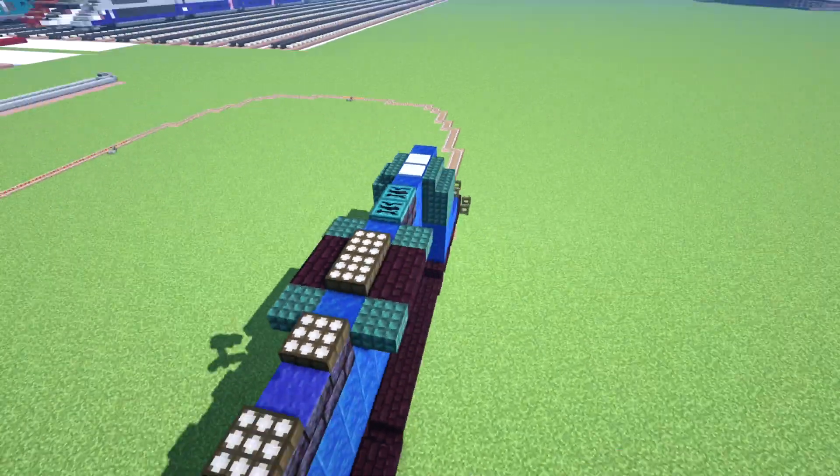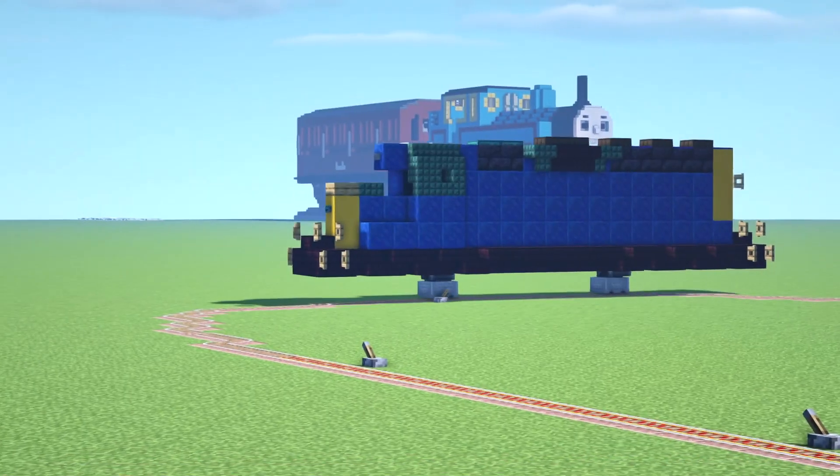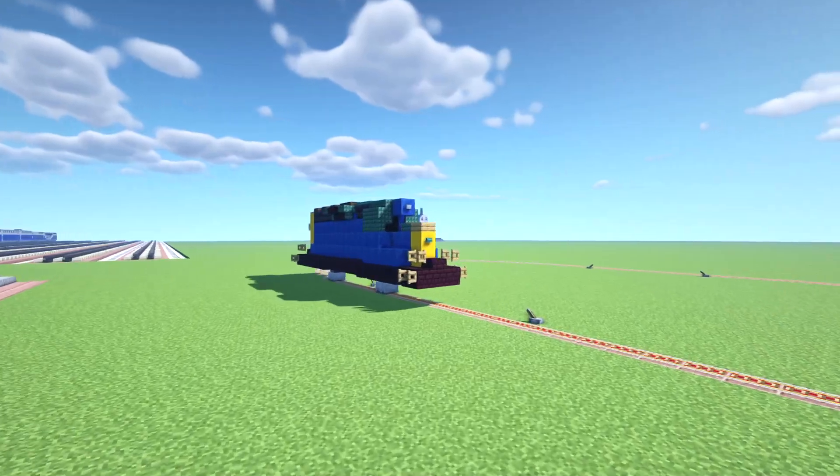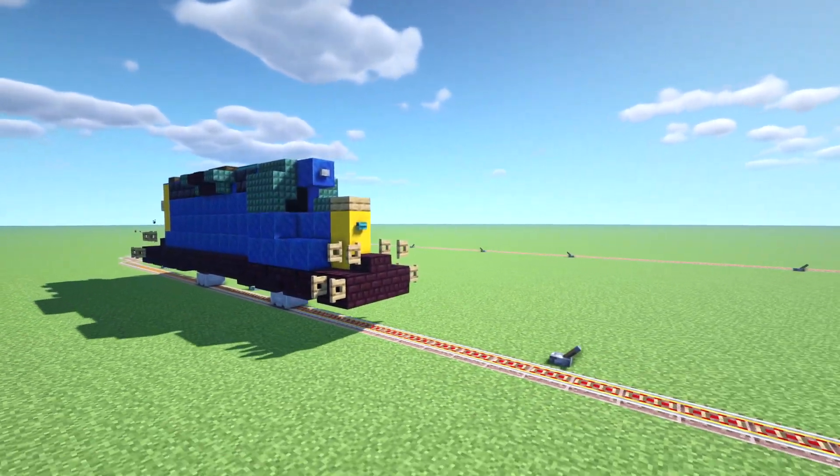You could probably add in some even more details to this. Look at that — it is actually turning the corner. Like that functioning SD40-2.